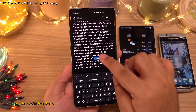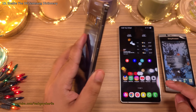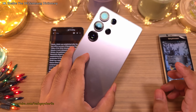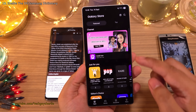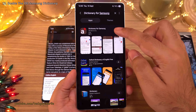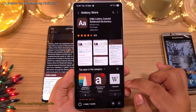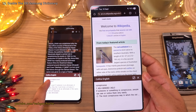Samsung used to include a built-in dictionary on older smartphones, which was super useful, but they stopped including it on newer models. Thankfully, the app is still available on the Galaxy Store — search 'Dictionary for Samsung', download it, and once set up, you'll have the same awesome dictionary from older Samsung Galaxy devices.